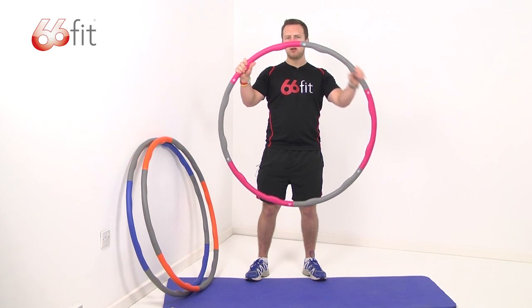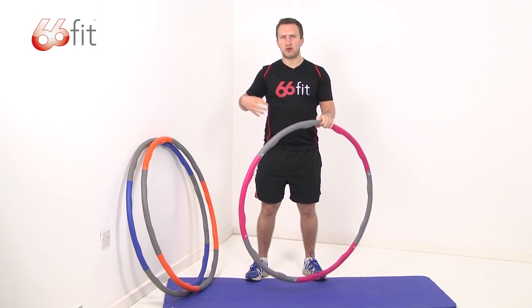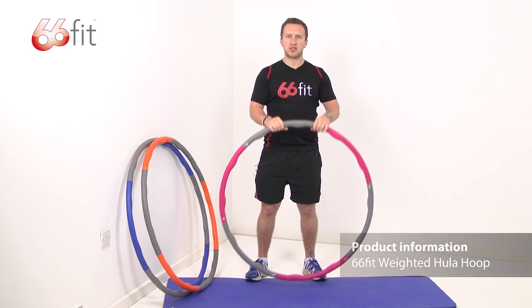On the inside of the hoop, you can see that we've got these moulded bumps. This is so that as you're using the hoop and it's going round, you're working on your core and your abs. These moulded bumps actually provide a stimulating massage to your abdomen.